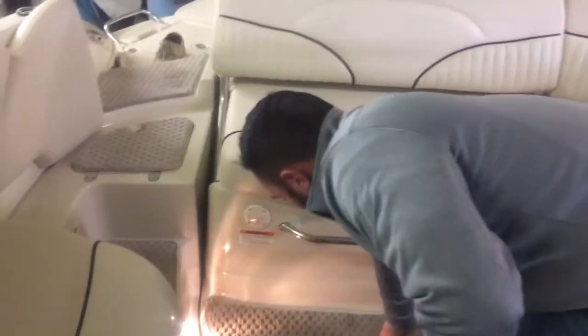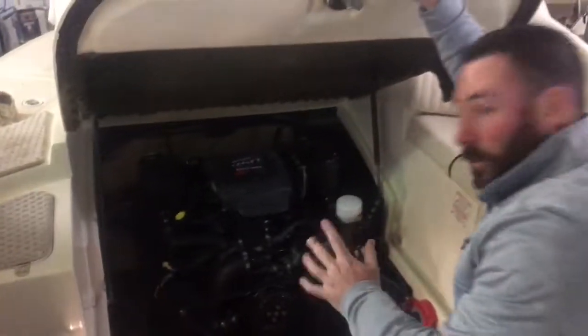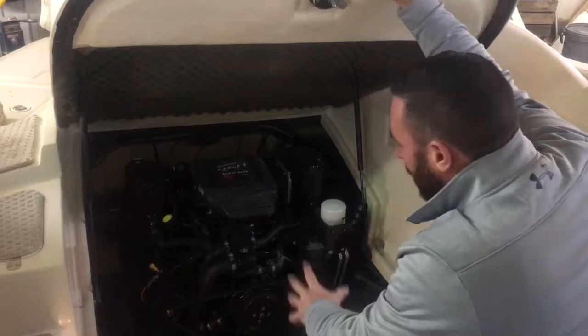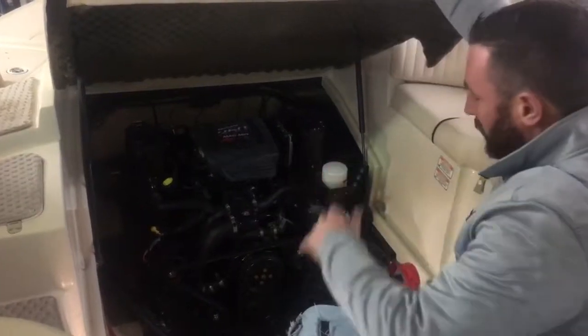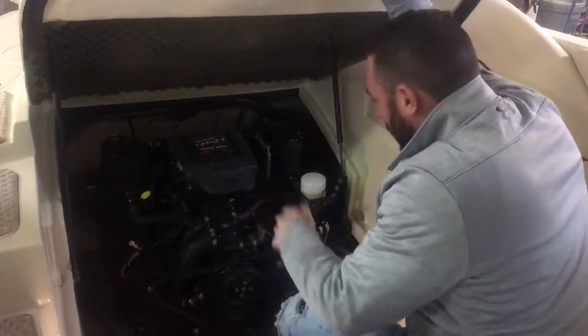Take a look at the engine compartment real quick. You have a ton of room in here. This is a 350 MAG MPI — Multi-Port Injected 350 Mercruiser V8. It's got dual batteries with the switch. You don't choke the primer or wait for it to warm up — you just turn the key and go.